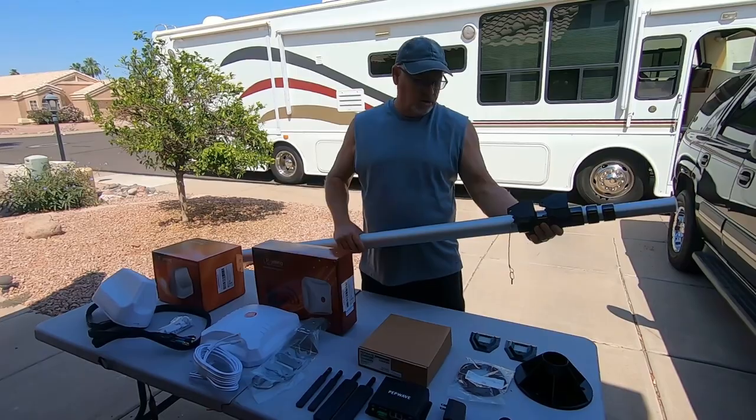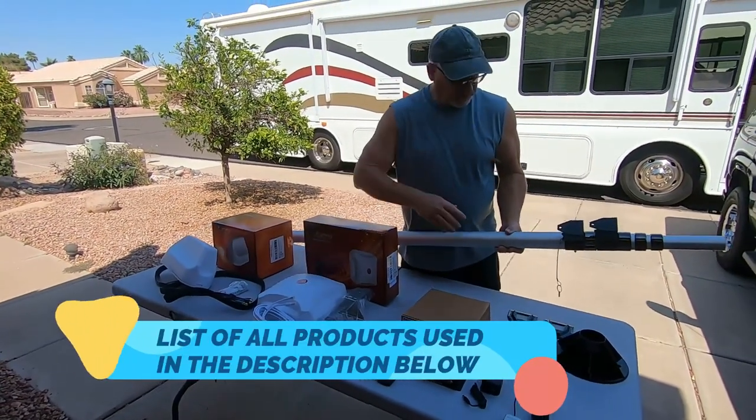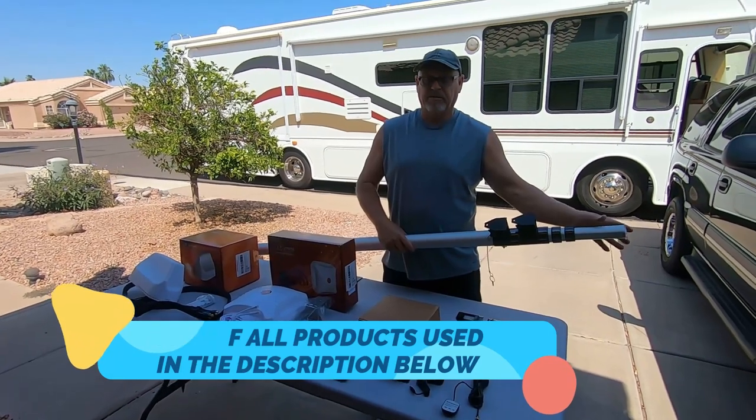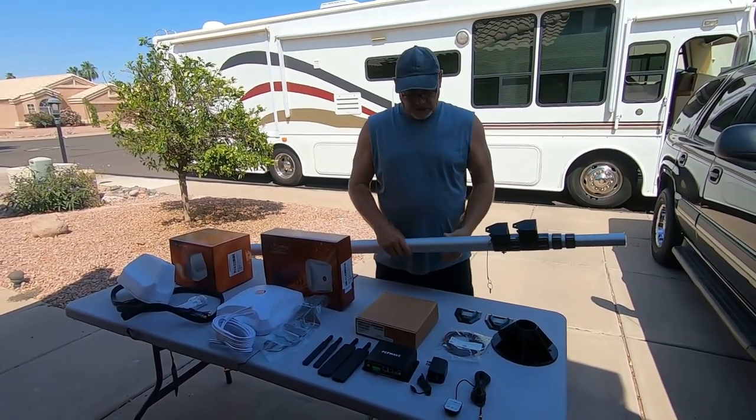I'm Jamie. I'm Linda. And this is Roaming with Rosie. Welcome back to our two-part series about the full-timers internet bundle we purchased for our location-independent lifestyle. In part one we went over what's included, what we added, and how much we paid for it. There's a link in the description below for that episode if you haven't seen it yet or just want to do a quick review, as well as a discount code that can save you some cash.